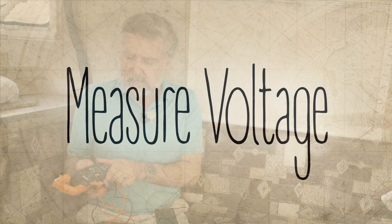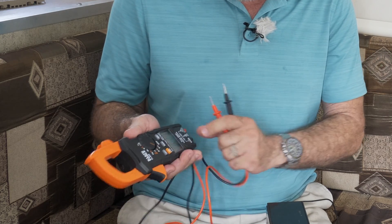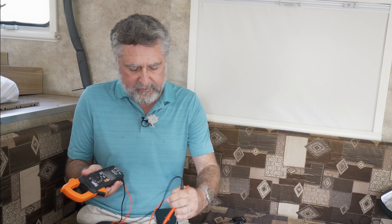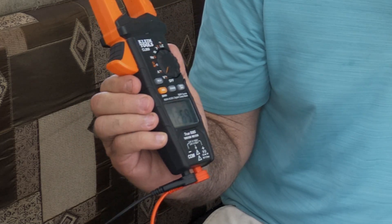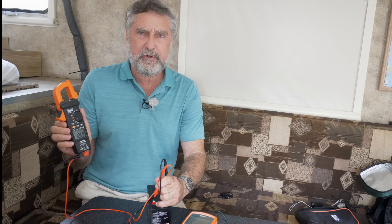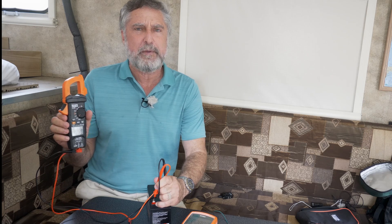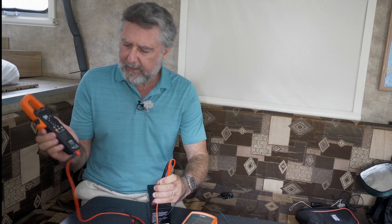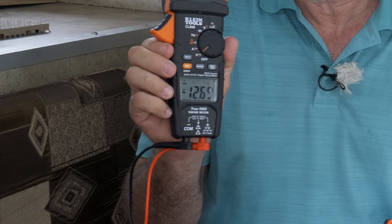First thing, let's just check how many volts are across the terminal. I take my meter, put it in voltage mode, select DC voltage, and touch the probes to the two terminals. I get 12.69 volts — that means the electrical potential across those terminals right now is 12.69 volts. That's the amount of push available. If I put the meter on backwards, I get negative 12.69 volts. Don't worry, this won't hurt the meter in the least.